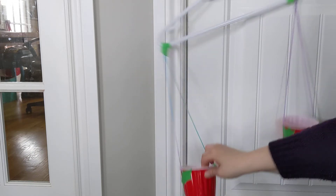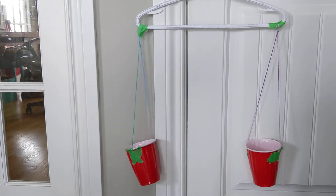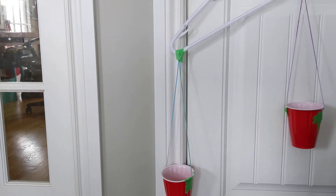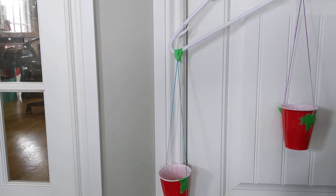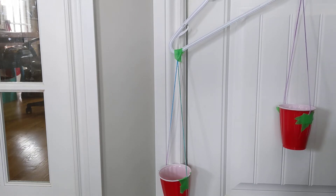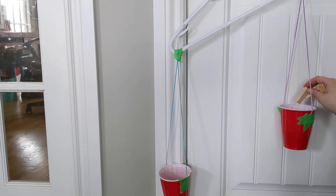Now we're going to try a different object — a street hockey ball that I have laying around the house. I'll put that in the cup, and this time I'm going to measure with my Jenga blocks. I'm going to estimate that the mass of the hockey ball is about 12 Jenga blocks.